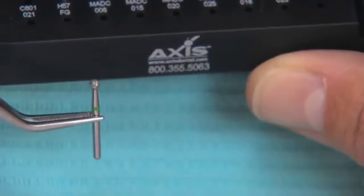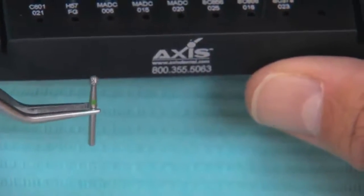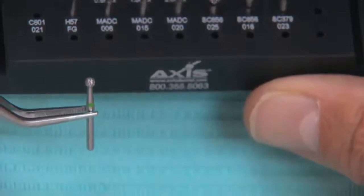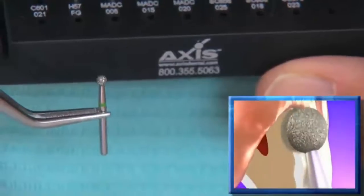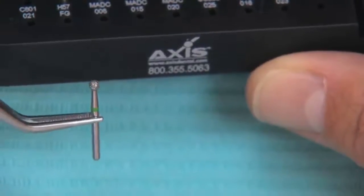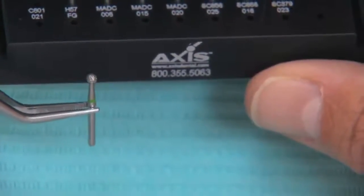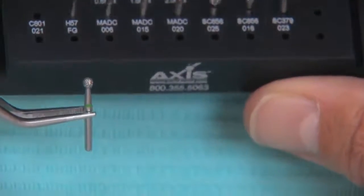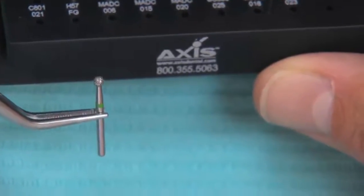The 801021 burr is probably the one you haven't used much before. It's a round diamond, used right after we break the contacts and place that first retraction cord, to actually prep the margin. When it's sunk to half of its depth, it's going to cut a perfect half circle in the gingival third of the tooth. That assures we have enough reduction in the gingival third and cuts our margin as a perfect half circle. When we do our axial reduction, we're left with a quarter circle — which is the shape of a perfect chamfer or shallow shoulder.